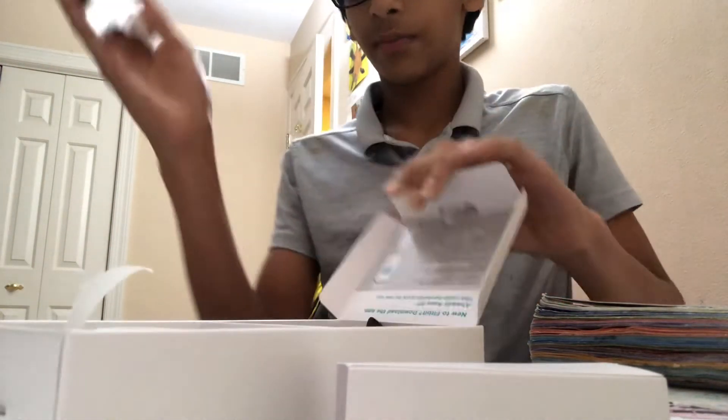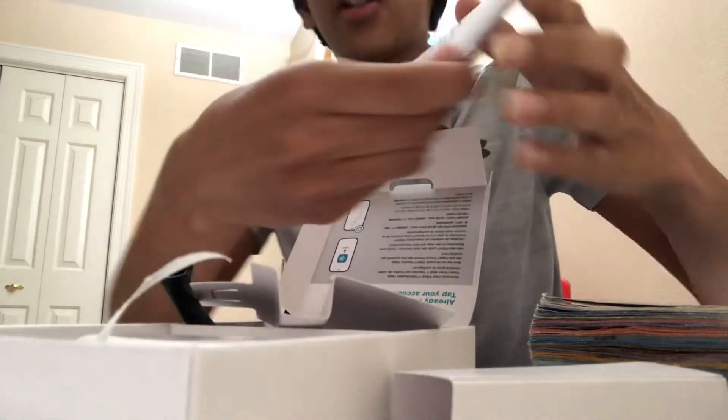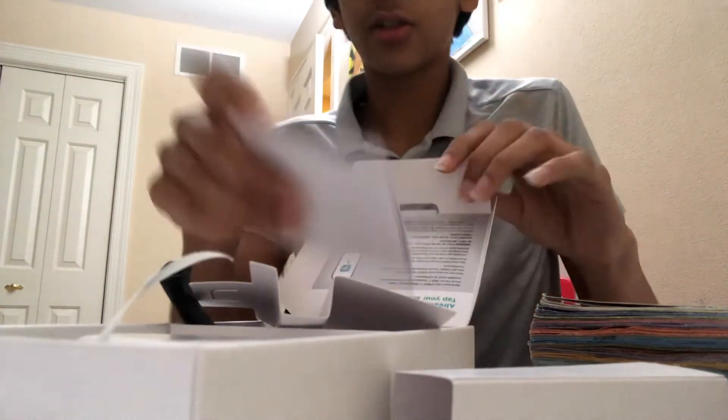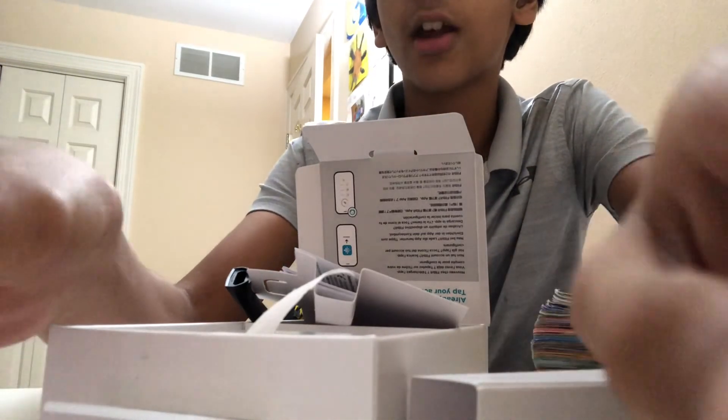On the inside there's a bit more information, and also on the inside there's another user manual. And yeah, that'll be it for you guys. Smash the like button, smash the subscribe button if you want to see more. Bye!